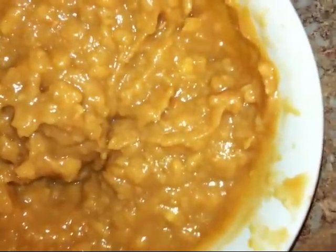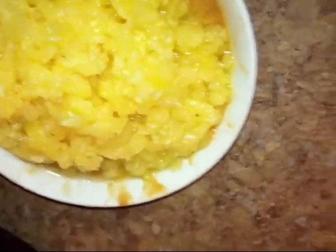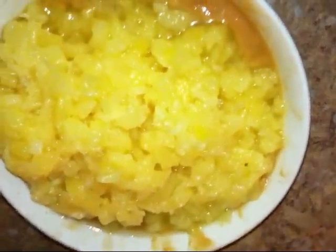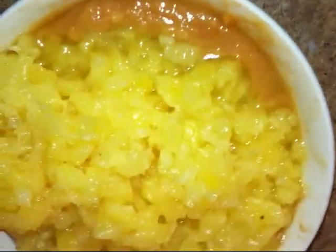I'm actually gagging over here — have you ever seen anything more disgusting? You're supposed to mash these really, really good. I've got the pork and beans in here, I've got my crushed pineapple in here — remember to drain them. Beat them until you have a smooth texture; it's not going to be completely smooth but that's okay. And there is my cake mixture.